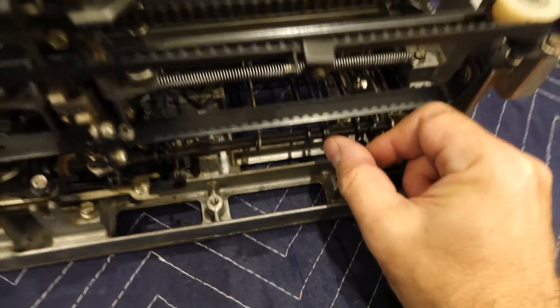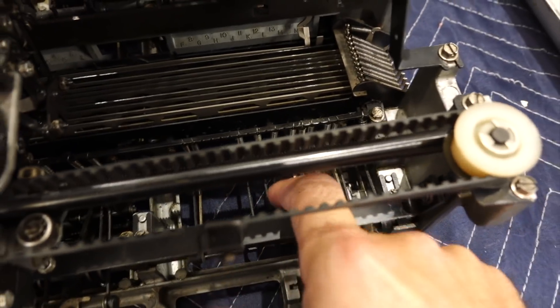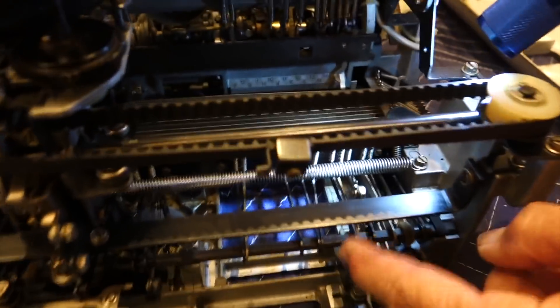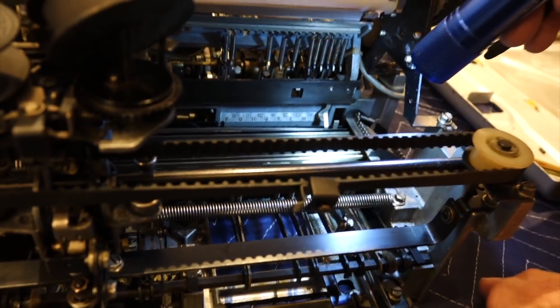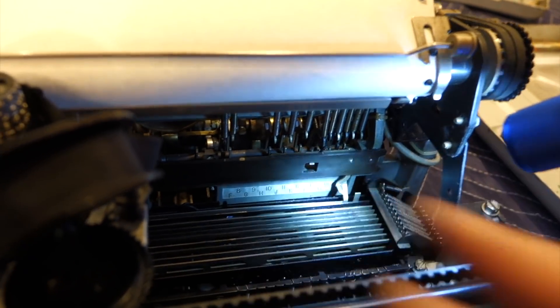My obvious problem here is this bar that's running completely sideways. That bar right here is completely crooked. It just gets pushed this way from here somehow. Because it looks like it has to be parallel. It's not going correctly under the block here.